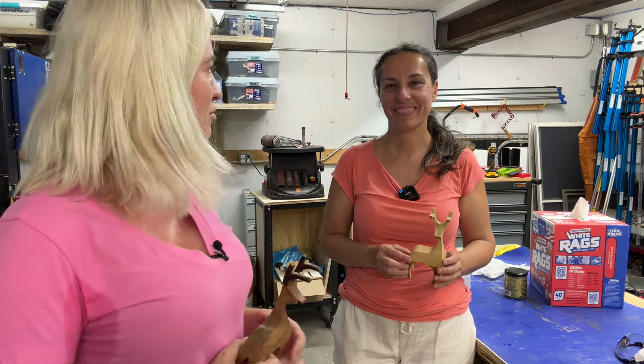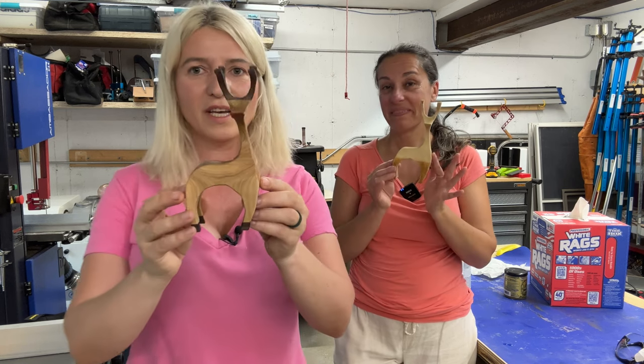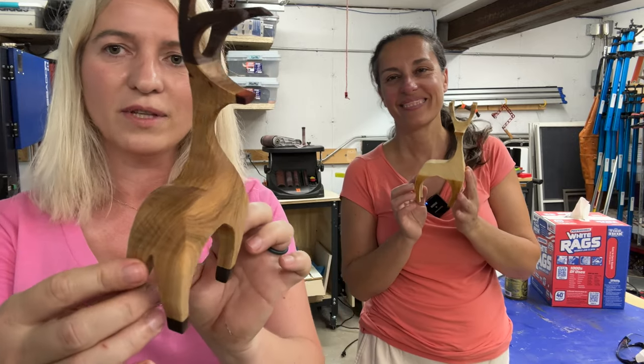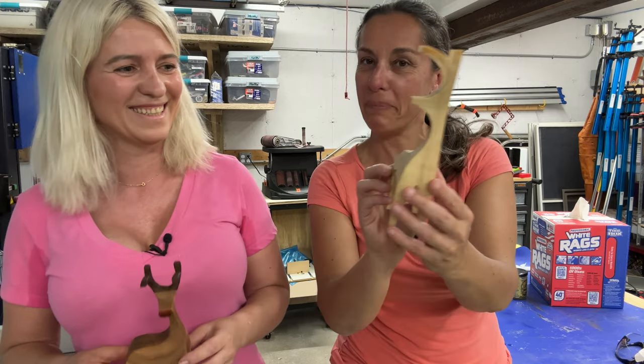Today is a special day — I have Sandrine from Studio Artisan from Falmouth, Maine. She's the one that introduced me to woodworking and I've been addicted ever since. Hi Sandrine! She came to check on me, to see how my woodworking journey is going. Together today we made these cute little reindeers, and that's what we're going to show you how to make. Check out Sandrine — she has two-colored legs!